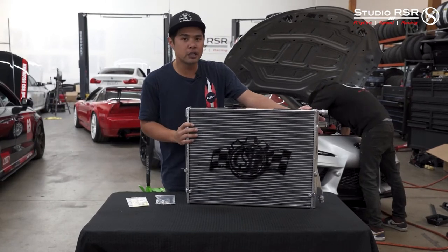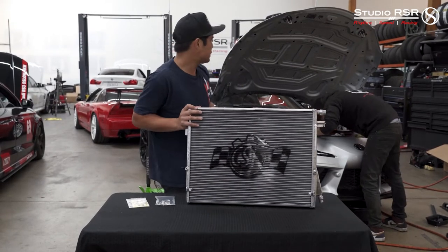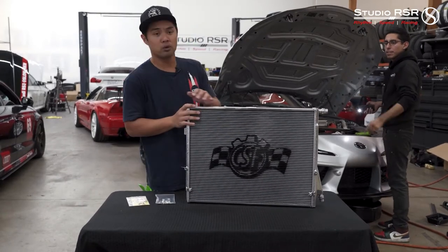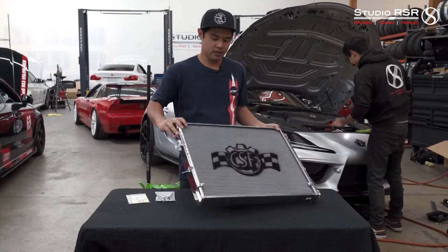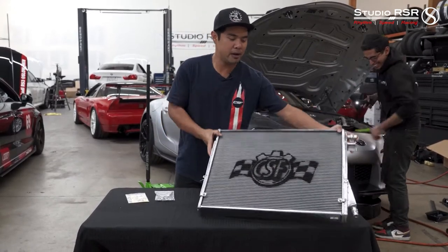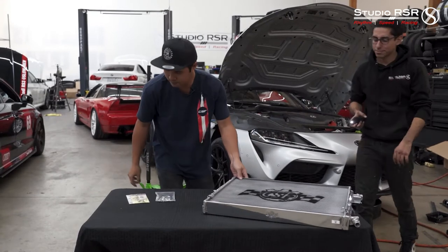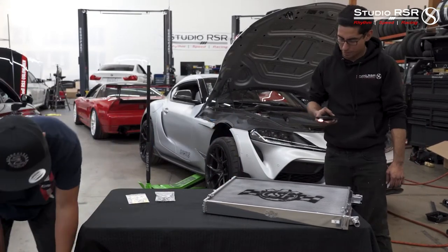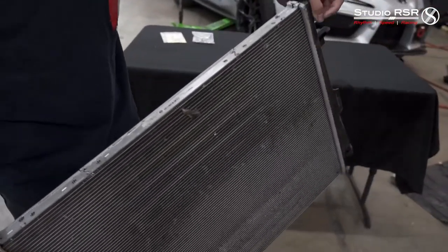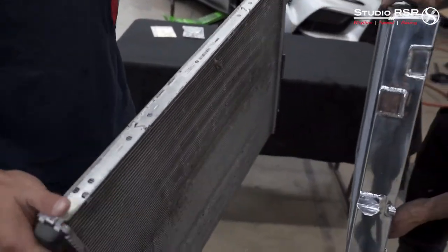The factory heat exchanger is a lot smaller. As you'll see when Serge gets it out — he's been on this for about 30 minutes. Serge already got it out. So let me grab the stock one. This is the stock Supra heat exchanger.